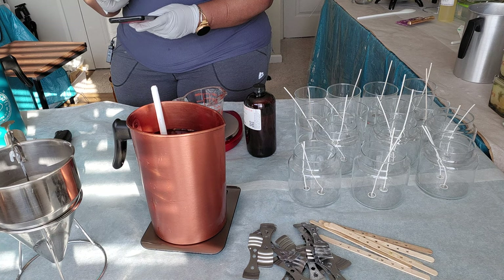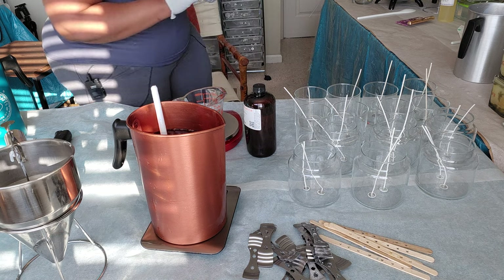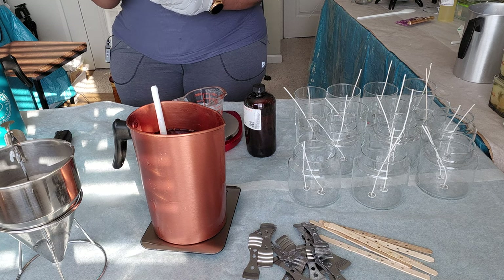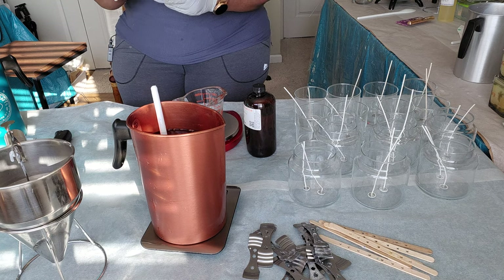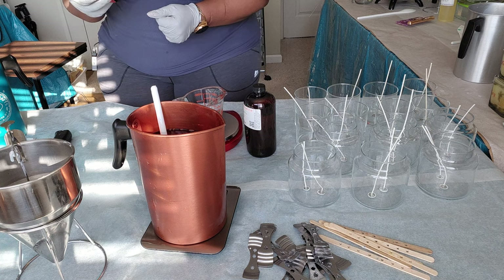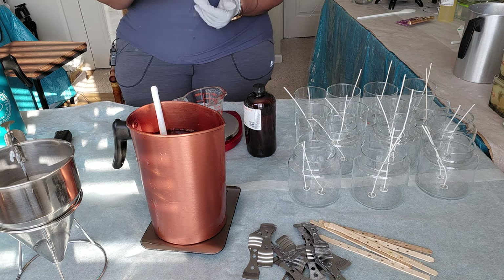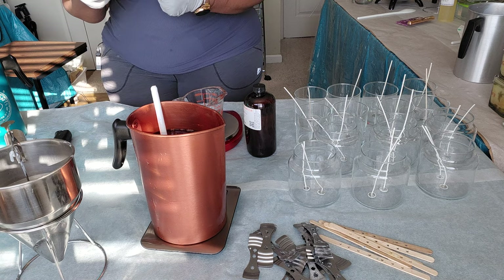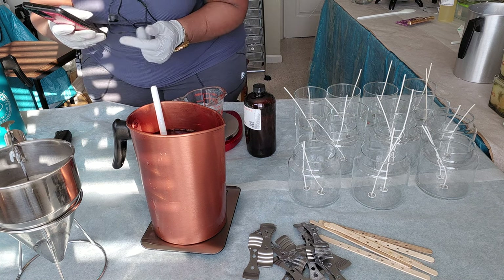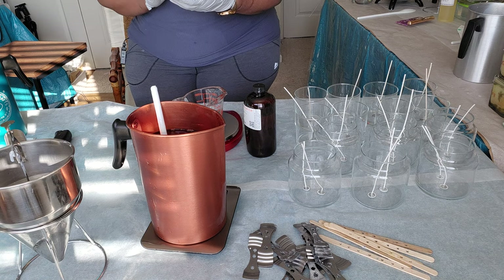So about 56 ounces is approximately 3.5 pounds, and my formula gives me an idea of how much fragrance oil to use. The formula — I think I got it from Candle Science — is: ounces of wax multiplied by the percent of fragrance oil you want to use equals the ounces of fragrance oil needed. So if you want 10% or 8% fragrance oil, you do ounces of wax times that percentage. I'll include that formula in the description. So we have 56 ounces.